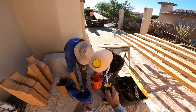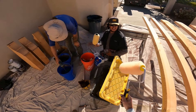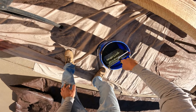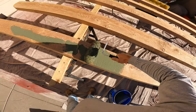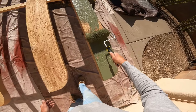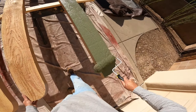All right, so we got an inch-and-a-quarter nap roller. You're gonna dip it in and get all the excess off. Look at that — oh, that looks nice.